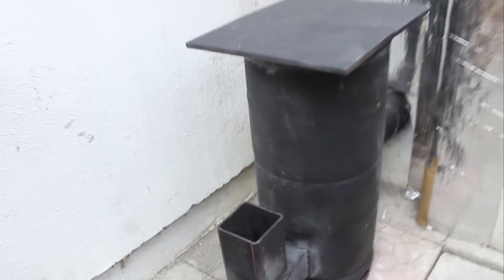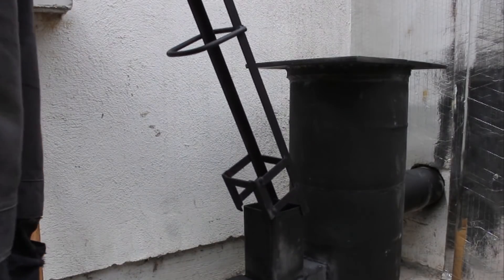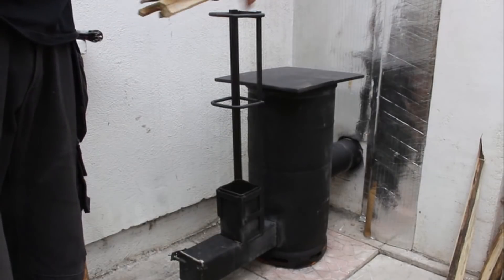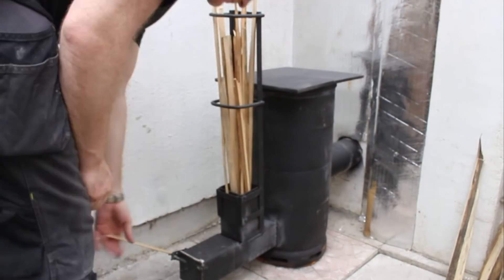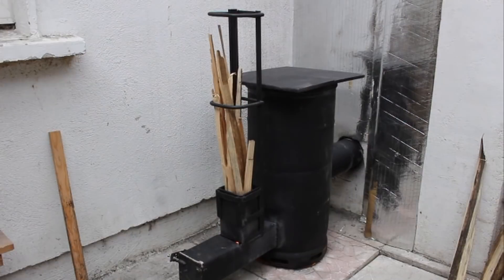When there's a nice bed of embers like this, I then add the longer sticks. From the time I added these sticks in till they burnt all the way down was just shy of 25 minutes.